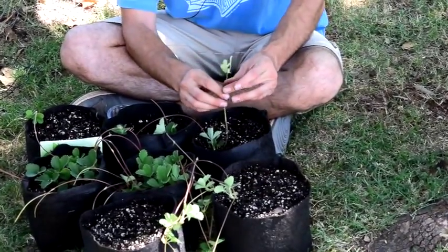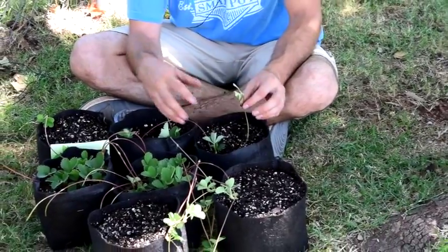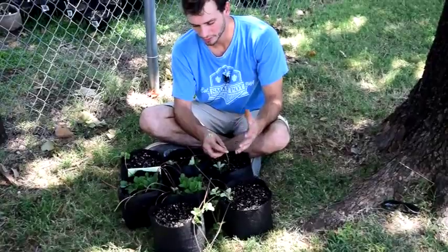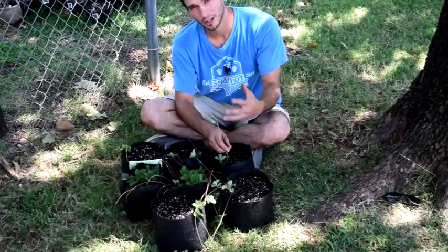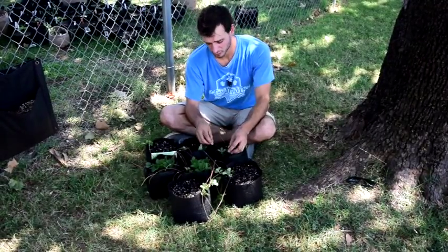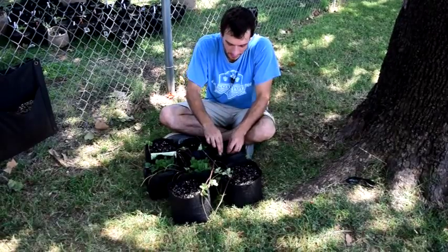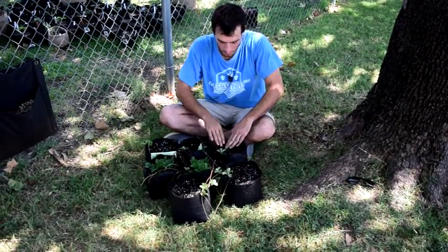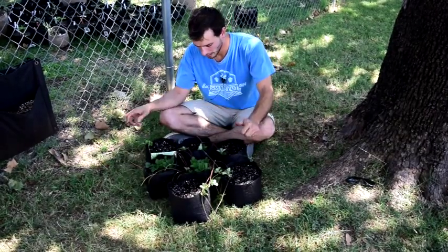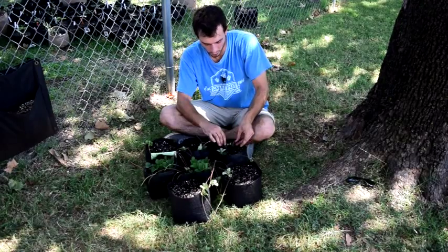Runners like this I let get a little bit bigger, and I'm really trying to get as many runners as I can. A lot of people say to clip them so you'll get a stronger start plant or your mother plant will be stronger, but we want to get a huge patch so we're going with as many runners as we can. It's as simple as that — stake them in, water them, keep them nice and moist for the next few days. Don't let them fully dry out, and within just a week you'll have them fully rooted in.